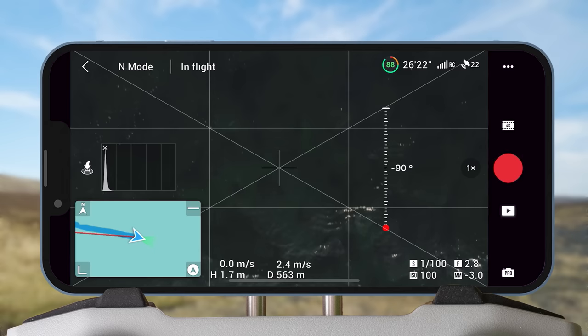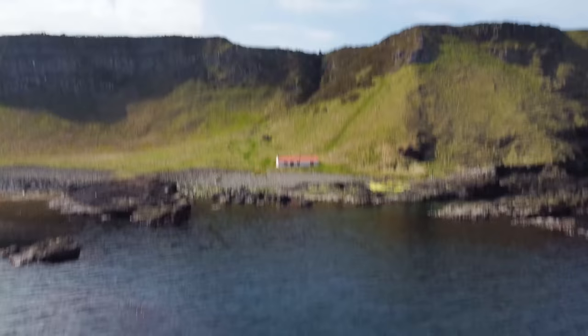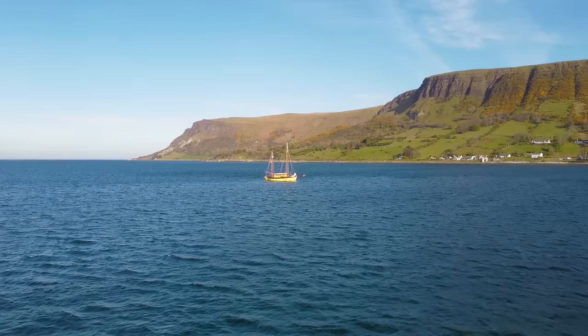Then start to fly the drone forward again, and after a few seconds, double tap the function button to bring the gimbal to the horizon, revealing your second point of interest. Then all you have to do is put both clips together and add a cut when the first clip gimbals down. That's it — a really simple transition you can do just about anywhere.